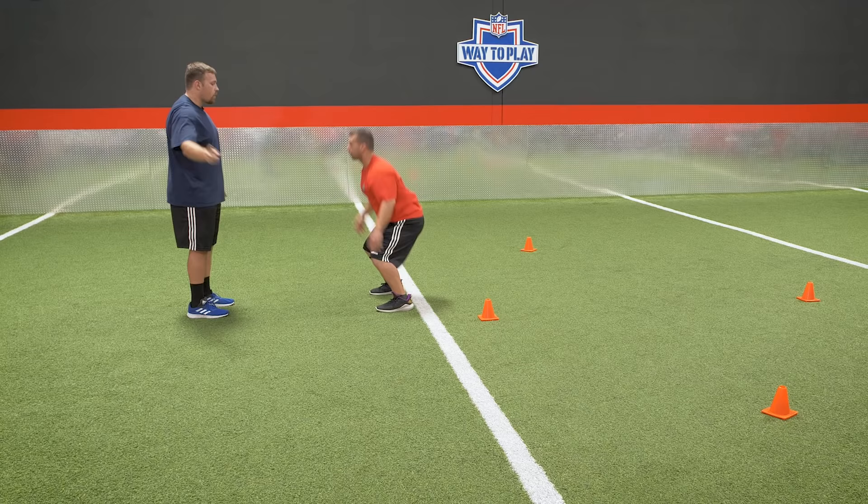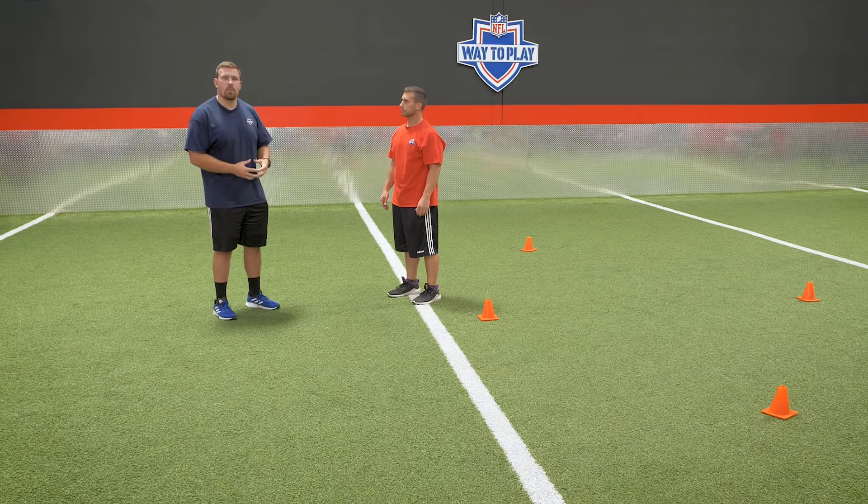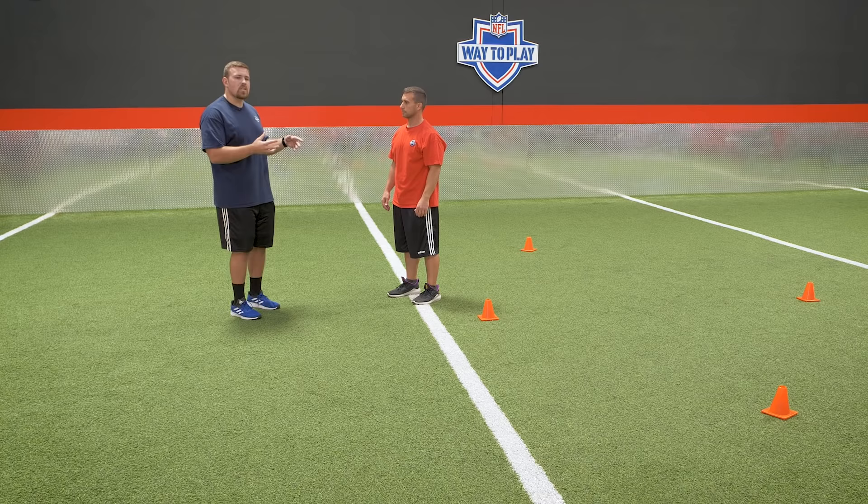I'll start tall, snap down, and go to the side — this makes it a lot more challenging. Make sure you master the basic version before moving into this. Because this is an explosive movement, you don't want to do it for a lot of reps where you'll get tired and sloppy. Five reps each side is enough to get the explosiveness we really want to build.